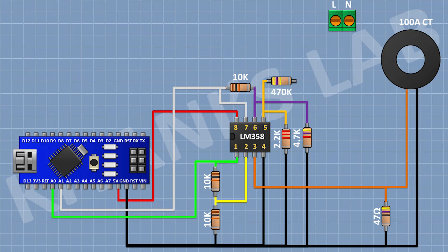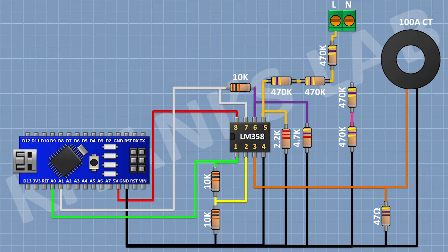After that I am going to connect a 470K resistor with one pin to pin 5 of the IC. Then I am going to connect two more 470K resistors in series, with the last one connecting to the line of the AC supply. After that I am going to connect another 470K resistor to ground, followed by two more 470K resistors in series, with the final one connecting to the neutral of the AC supply.